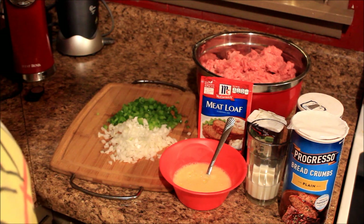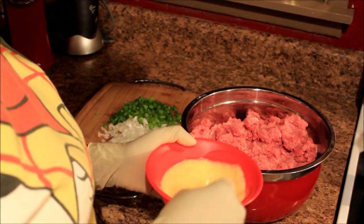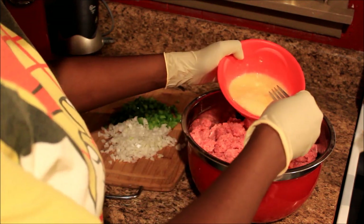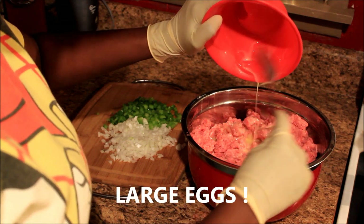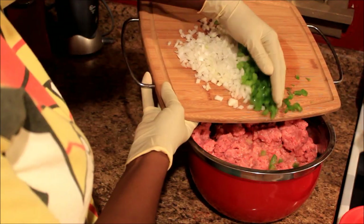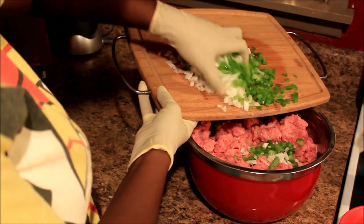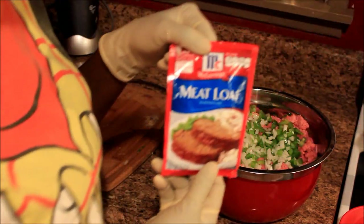First I added my milk into my egg mixture just to make it easier. This is three beaten eggs and five pounds of ground beef. I'm gonna add my onions and bell pepper — just put it all in there — then mix it up. Then I got my meatloaf seasoning mix right here.